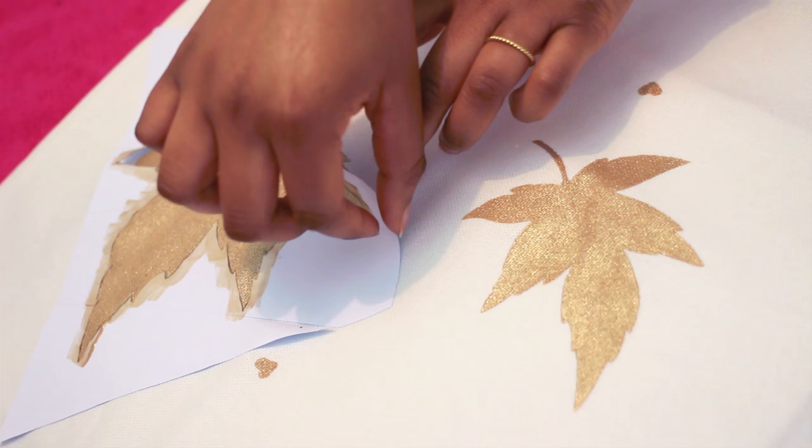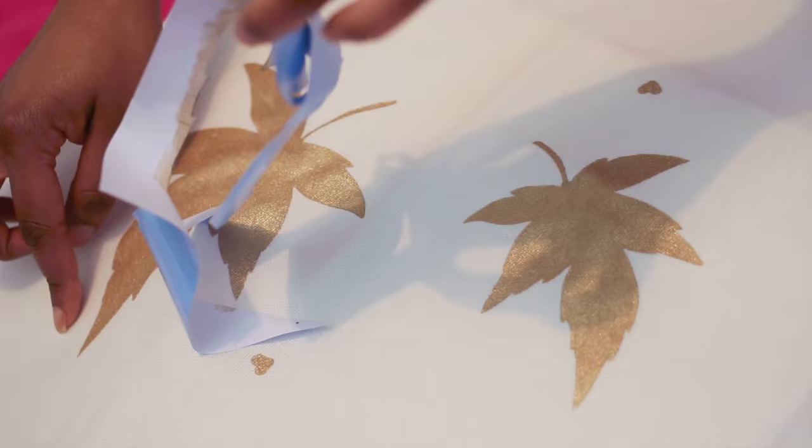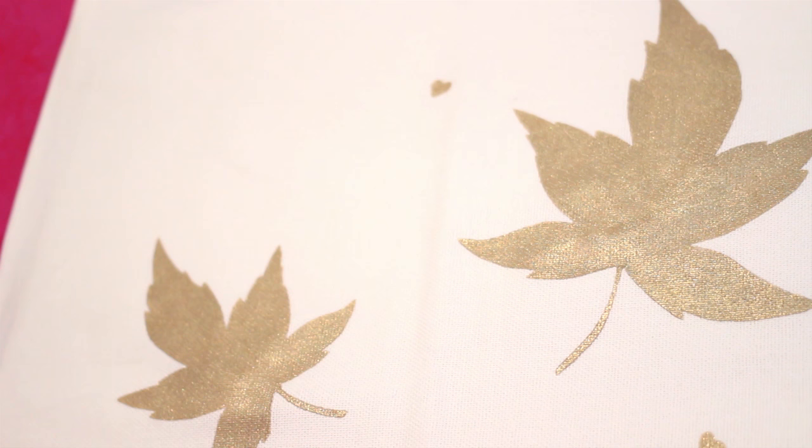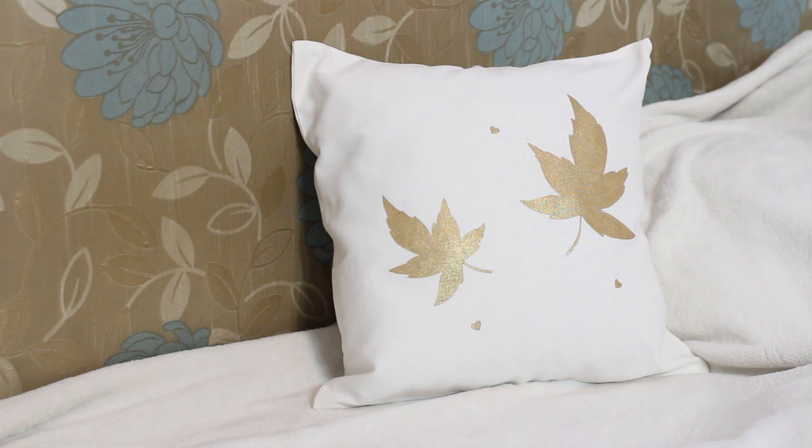If you're using paint like mine — the Dylon paint — you do need to fix it by ironing. Make sure the paint is completely dry first, then cover it with a sheet or an old pillowcase and iron it for one to two minutes. After that you can wash it, use it, lean on it — it remains soft and beautiful. I absolutely love this product.